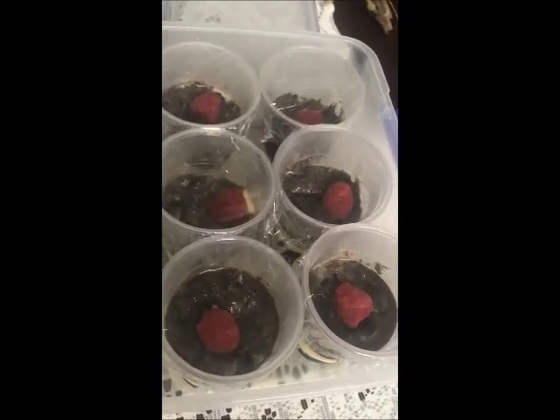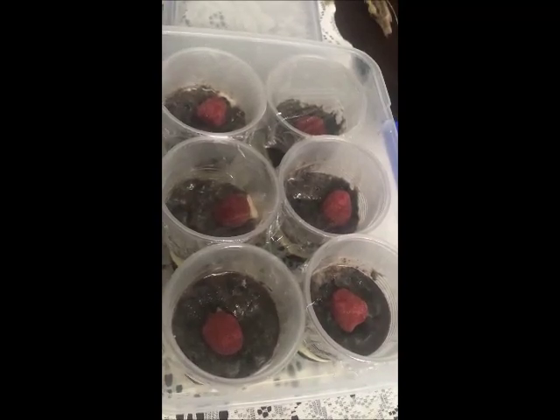Later, guys, I will show you the final result. And the chocolate goes on top.